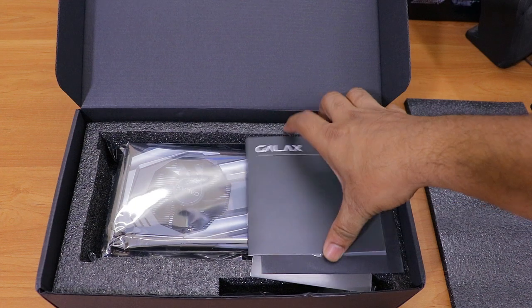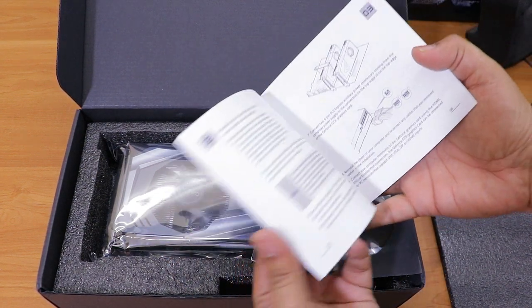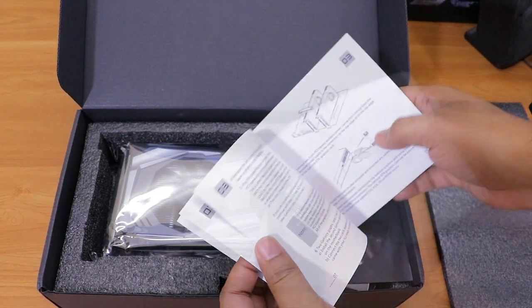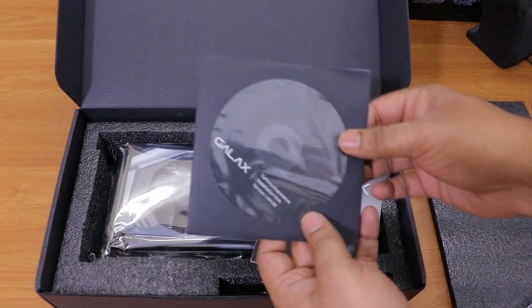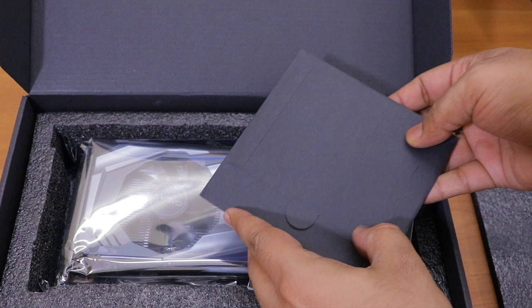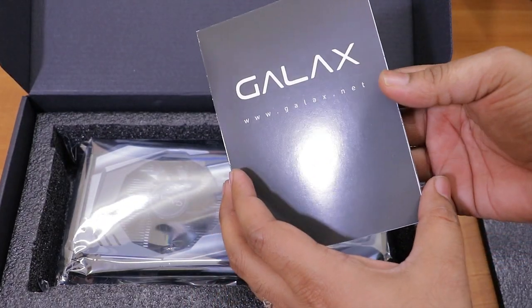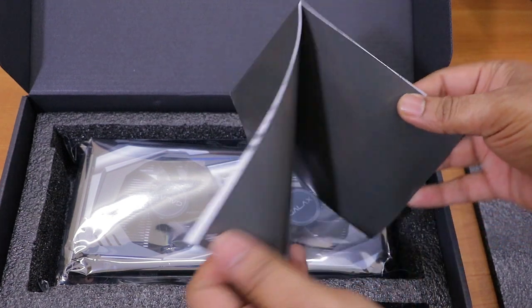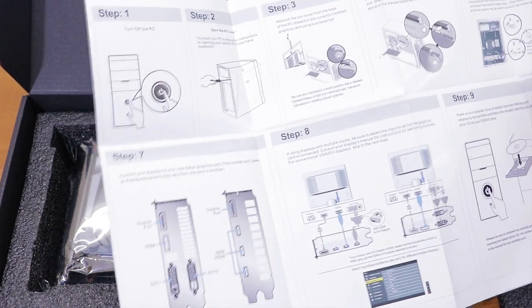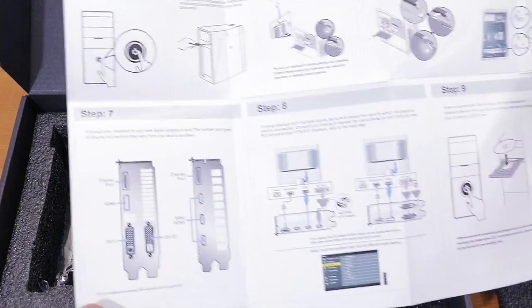After opening the box, the first thing you'll see is the GALAX user manual — it's quite detailed with lots of information you can go through before installing. The second item is the GALAX driver CD, which also has software to tweak your graphics card. The last item is the GALAX quick setup guide, which will help you instantly install the graphics card in your PC.